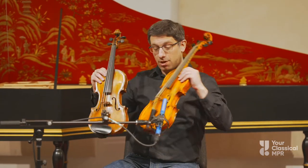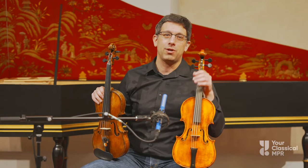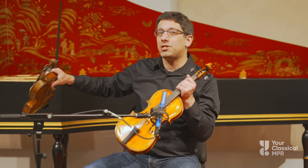There are some small differences: the neck is different, there's no chin rest, and the strings are usually different. But in fact, some of today's modern violins were even built in the Baroque period as Baroque violins. So they are different, but somewhat similar.